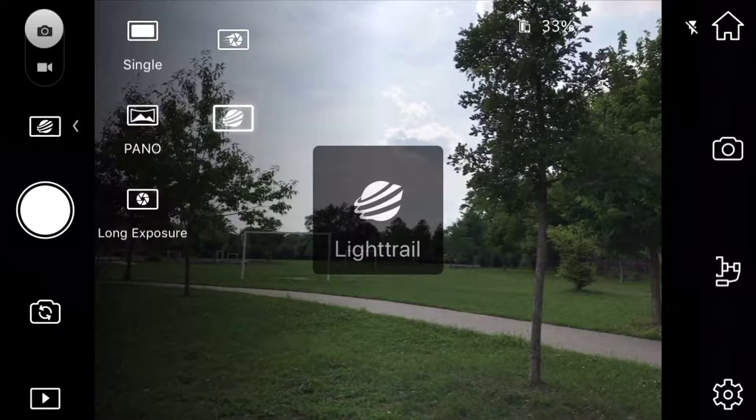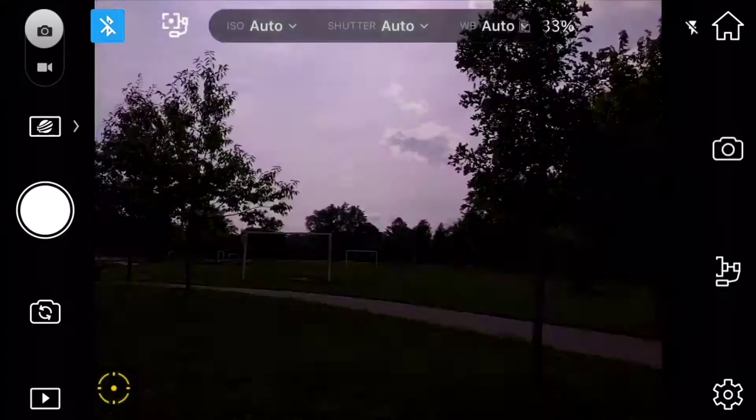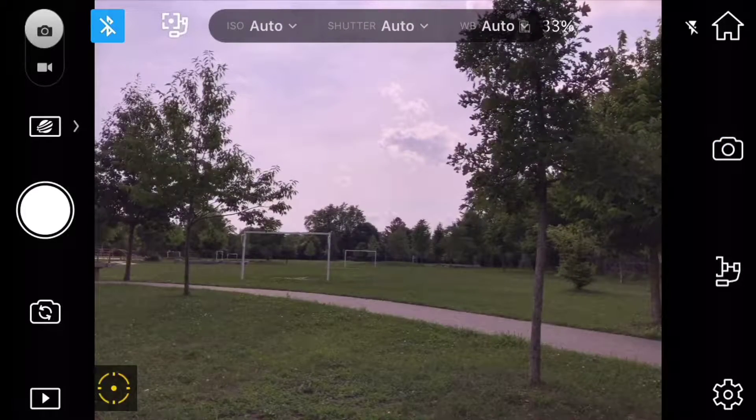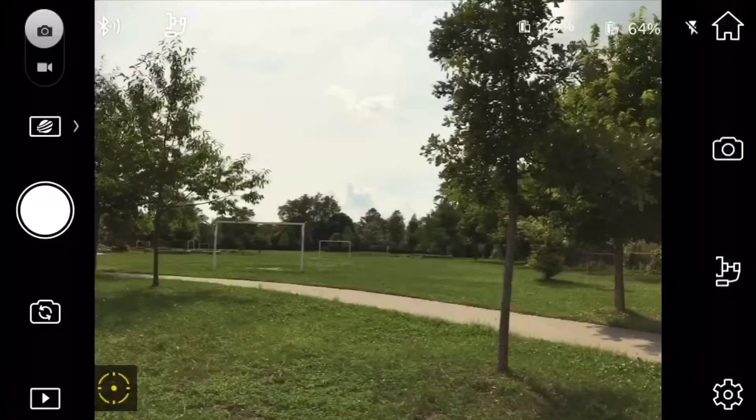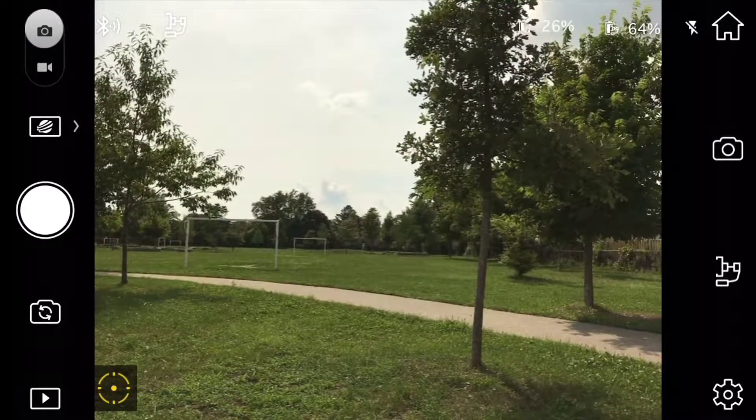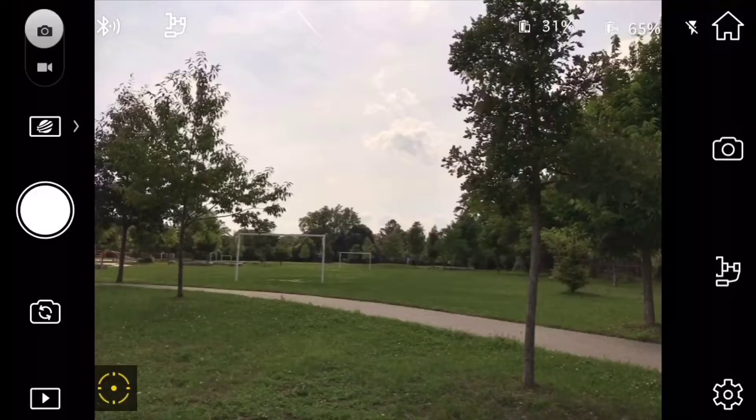They've also included long exposure modes and light trail modes for amazing motion shots. You have a lot of customization through the app — you can control ISO, shutter speed, and white balance. You can also speed up the editing process by turning on beautify effects, all while taking pictures.